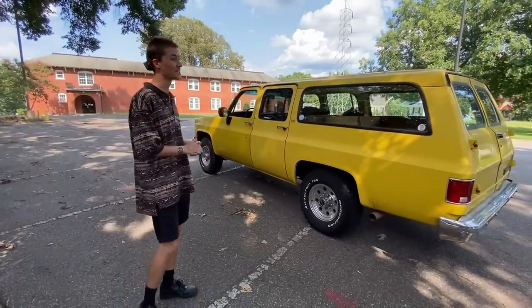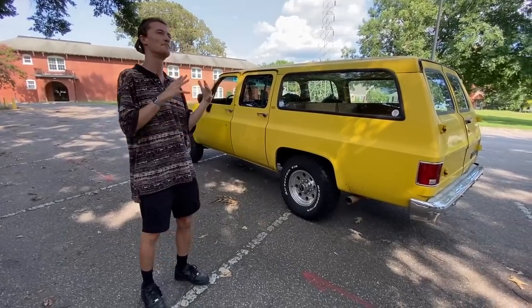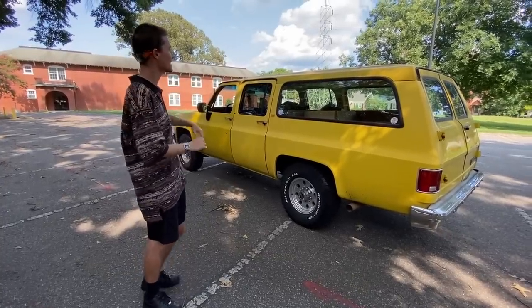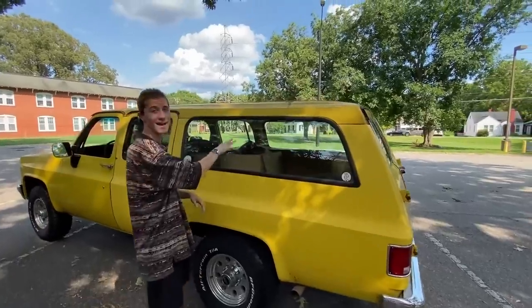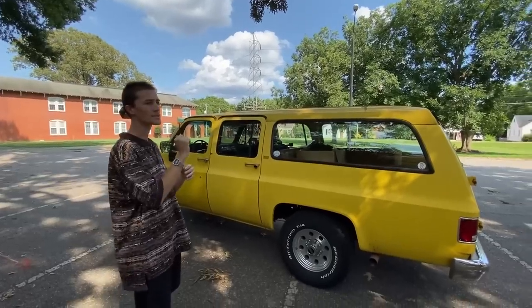It was owned originally by the DOT from 1991. Then after the DOT was done with it, for about the next 15 to 20 years, it was owned by a guy who did roofing. This was his only truck for roofing, so he had a roof rack and everything like that. The back of the truck is a little bit scratched up — you can tell he had ladders in there.